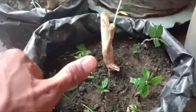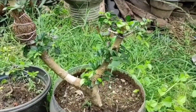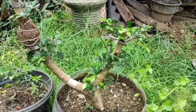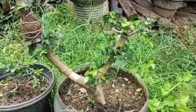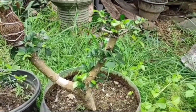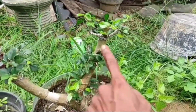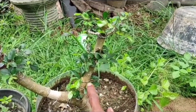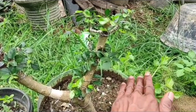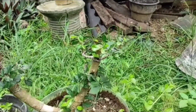Kita lanjut mencangkok kawannya. Cangkok seperti biasa: kita hapus kembiumnya dulu, kita kerek kembiumnya, kita potong. Gunanya cangkok — kenapa dicangkok? Karena tumbuhan yang besar di samping ini biar bisa jadi bagus, biar dia bisa berbelok kayak gitu.